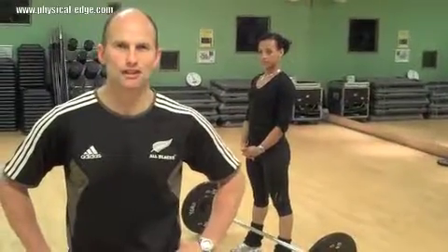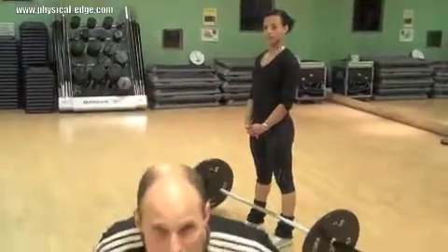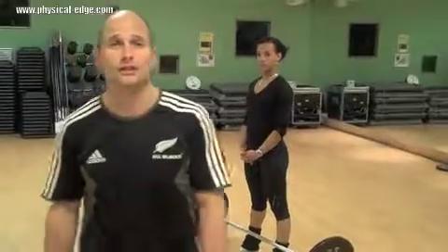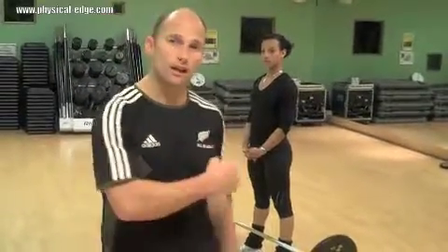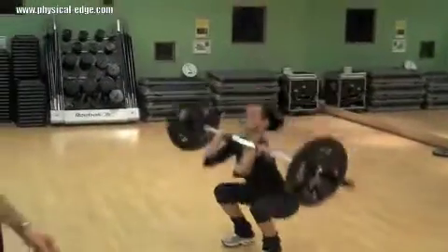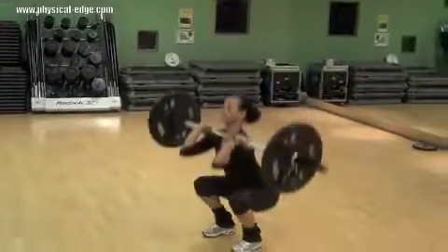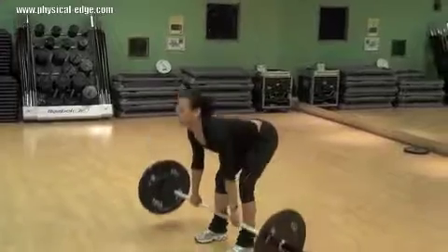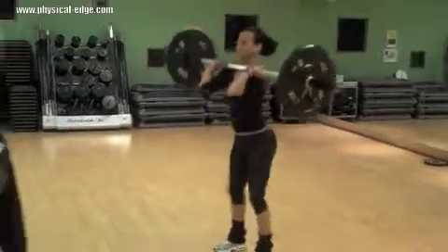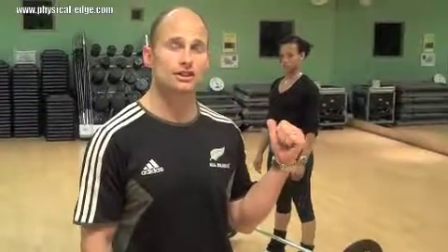Muscular strength — you're definitely going to need this on the ski slope. Your body needs to be able to react to the deceleration forces and the acceleration forces required on the hill. Here's an exercise you should not try at home — find a trainer and learn how to do the power clean. Hayden is going to demonstrate. These movements are movements you're going to use on the ski slope, but again, get a trainer, find someone that can teach you how to do this properly.